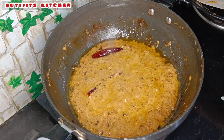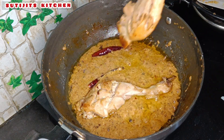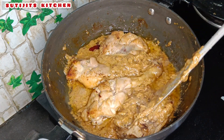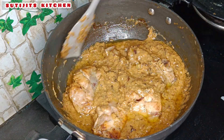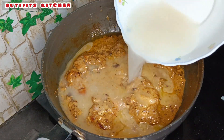I will add the chicken. I will mix the chicken for 5 minutes. Then I will add the sauce.